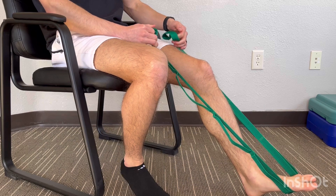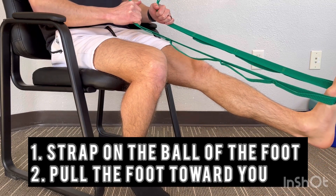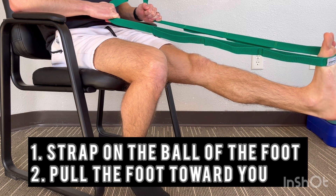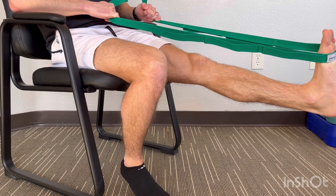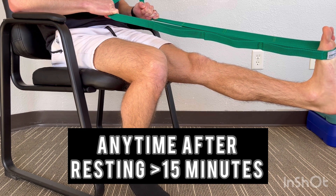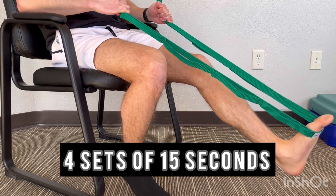The second stretch is to use a strap, belt, or towel to pull the foot. Place the strap along the ball of the foot, bringing your toes toward your face with your foot at a slight angle inward. In the initial stages of heel pain, you should try this at any time you have sat or rested for longer than 15 minutes before you stand. Repeat this four times for 15 seconds.